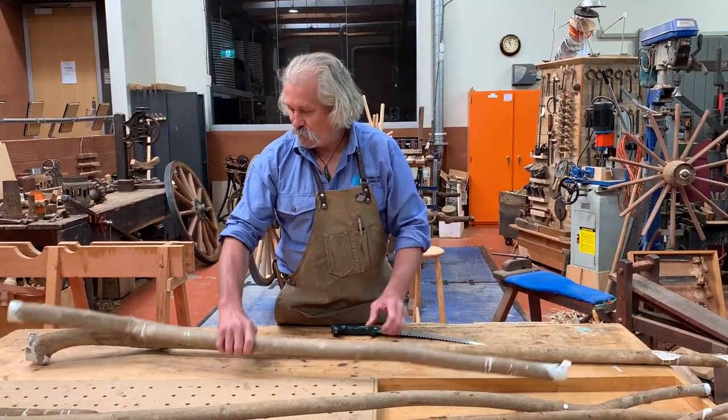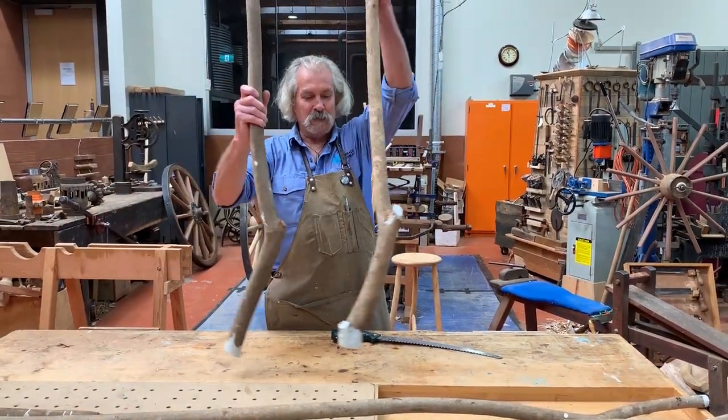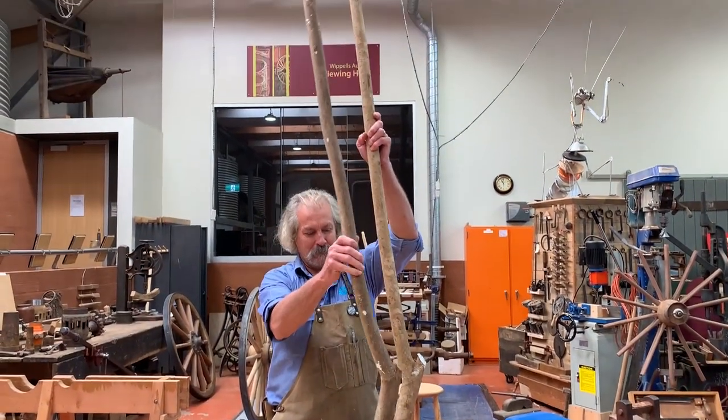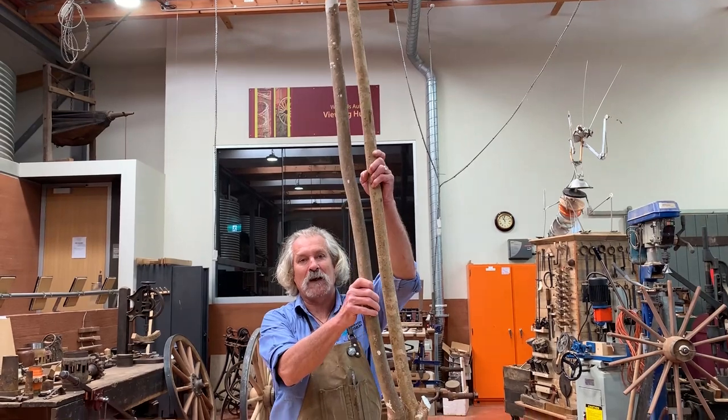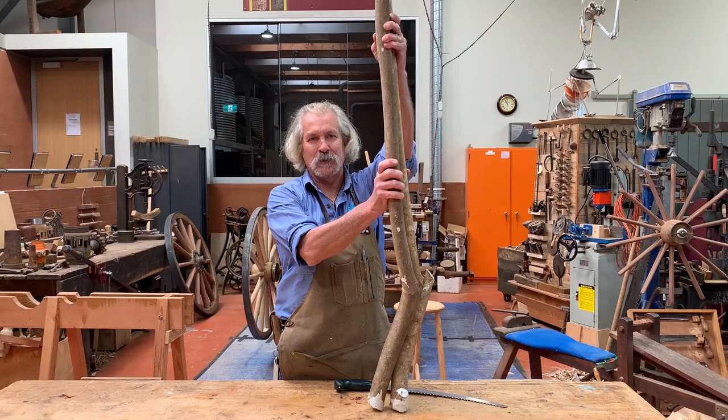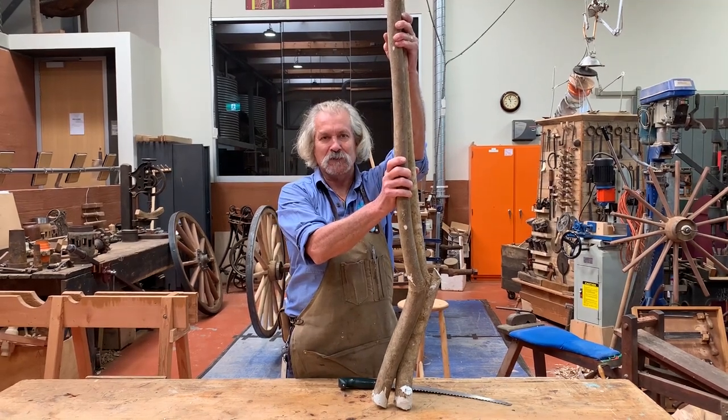So these are two pieces that I've chosen in the bush because of their shape, sort of matching, and that'll form the back of a chair. So I'm just going to cut one of them to length with a pruning saw.